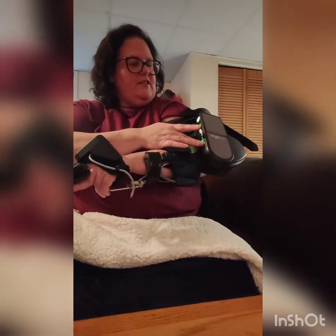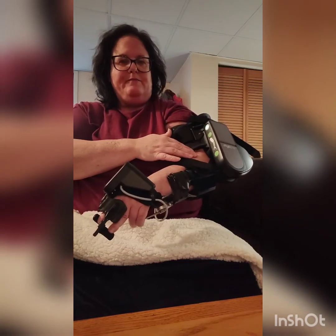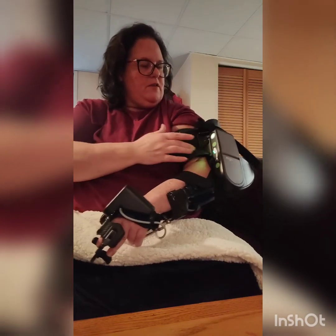For now, I'm just going to put that on standby. And I'm going to work on it.